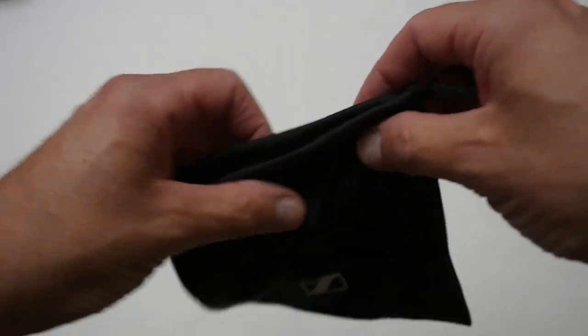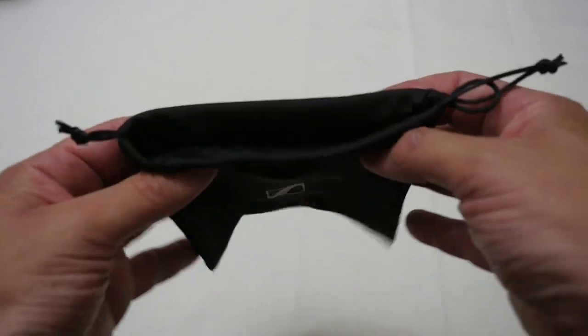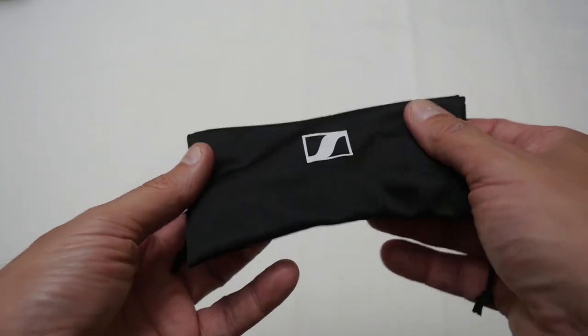It also comes with an official little bag to keep your microphone and accessories in, but it is only a soft drawstring bag, which is okay, though I probably won't use it for the microphone.